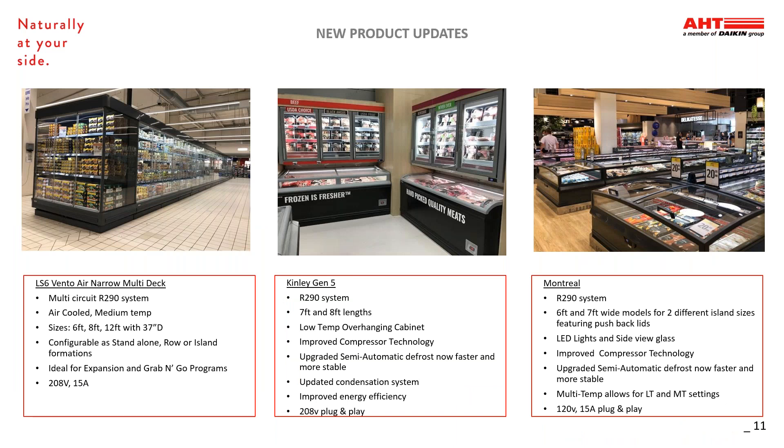There are a few new products that have been added to the AHT portfolio recently. The LS6 Vento is our narrow multi-deck — a 208-volt air-cooled unit that is 37 inches deep and available in 6, 8, and 12-foot lengths. Cases can be configured as single standalone units or built into row lineups or islands, making it ideal for expansion and grab-and-go applications. The Kinley is an R290 low temp overhanging cabinet. Kinley was introduced a couple years ago, and we have also updated the refrigeration system to run on 208 volts to increase energy efficiency, and it is now available in 7- and 8-foot lengths.